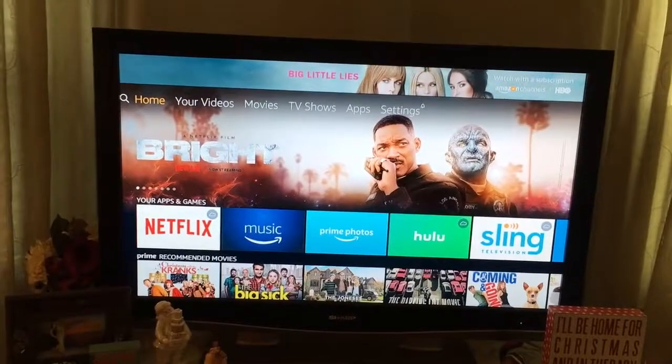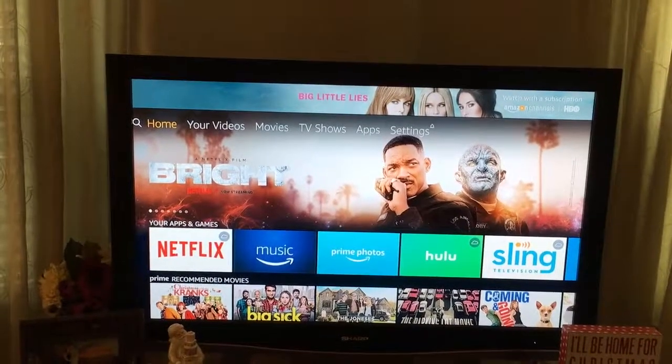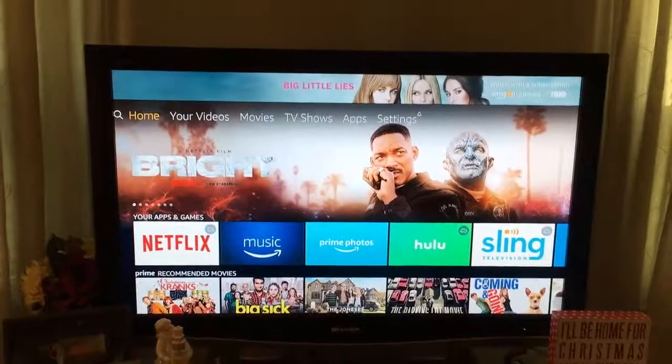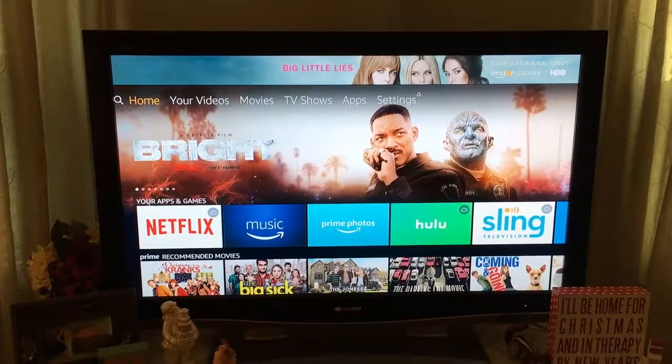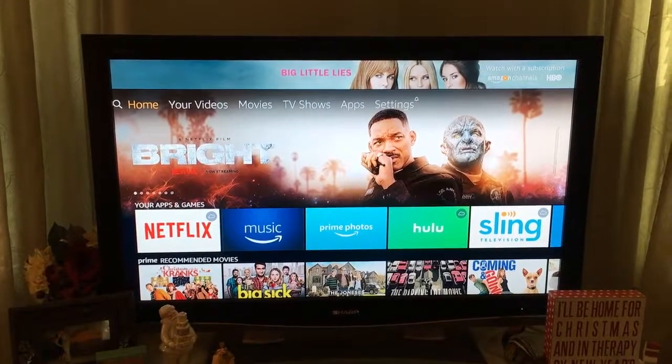Once you're set up, just go ahead and explore, play with it, and figure it out — it's a really neat system. Thank you very much for tuning in, please consider subscribing to our YouTube channel, and have a great day.